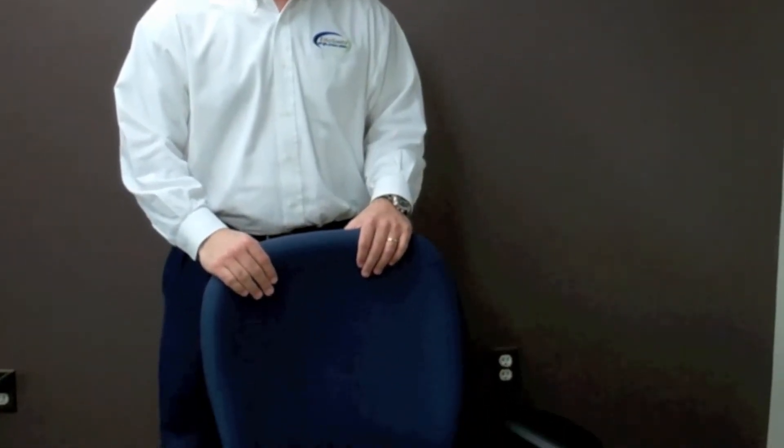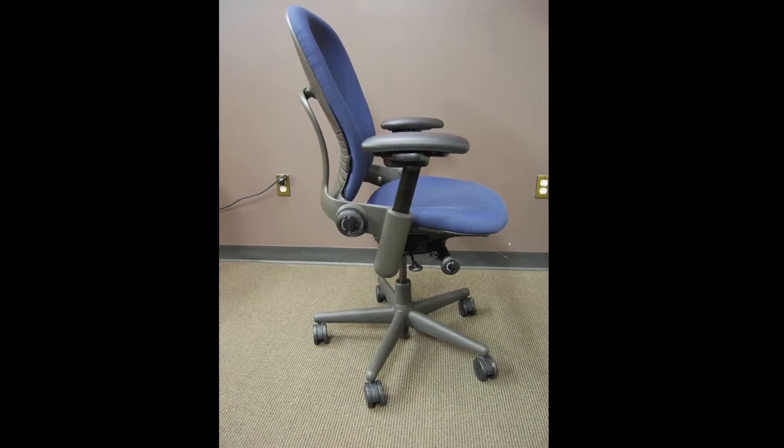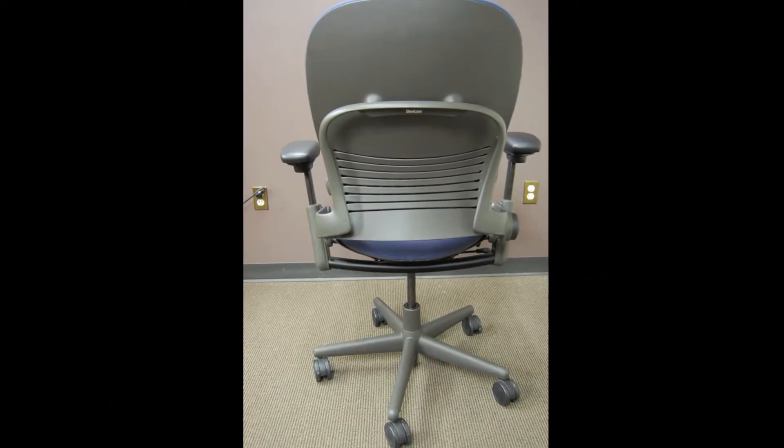Today we're going to be reviewing the Steelcase Leap Chair. The Leap Chair falls into our highly ergonomic task chair category. It includes a multitude of adjustable mechanisms, making it an ideal chair for many different user types.